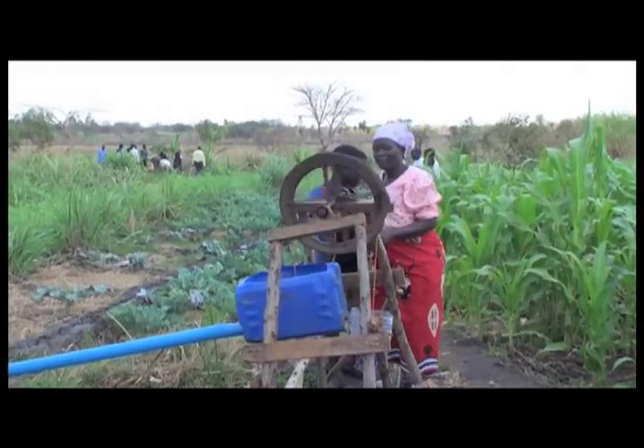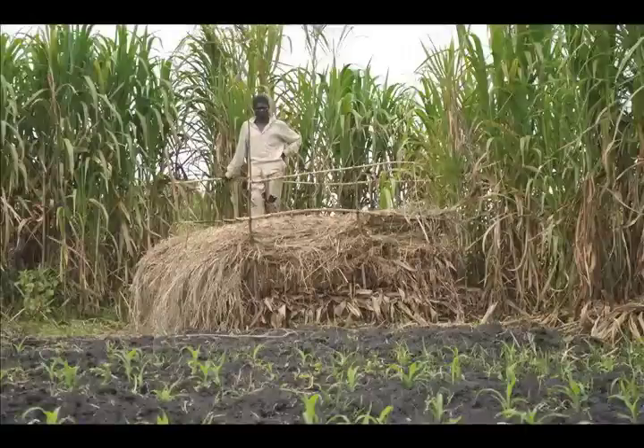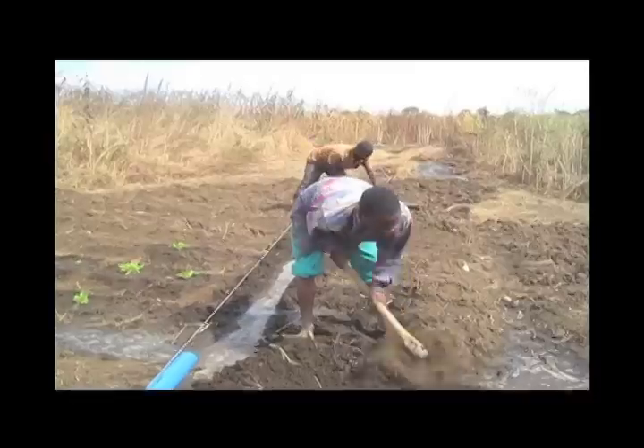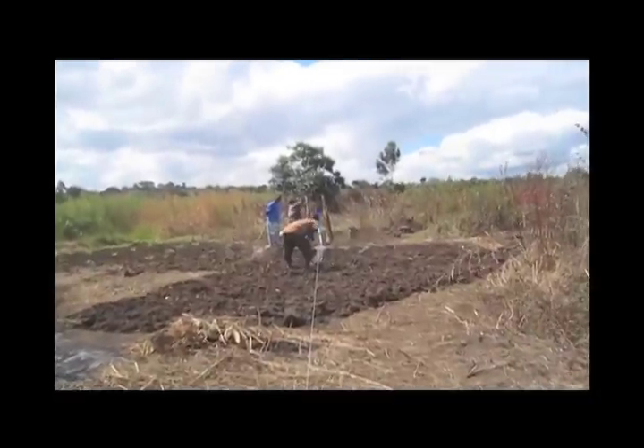Specifically, our training program starts with sustainable farming strategies such as how to make and utilize compost for fertilizer. We then train them about their soil types and proper grading for flood irrigation.